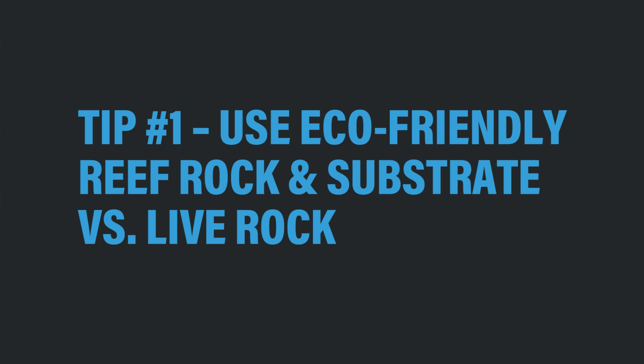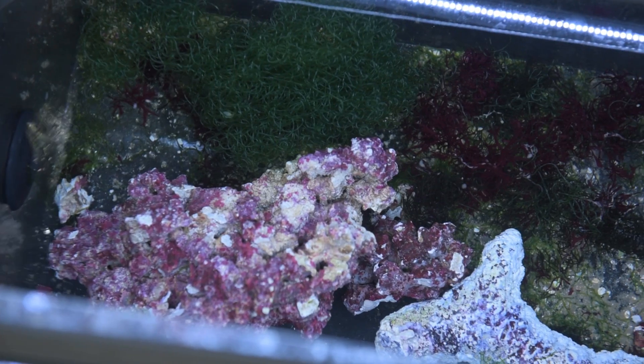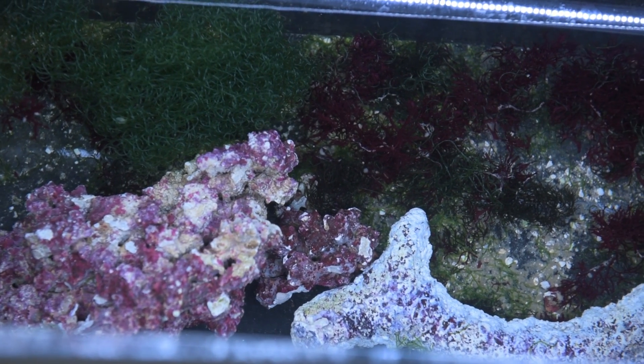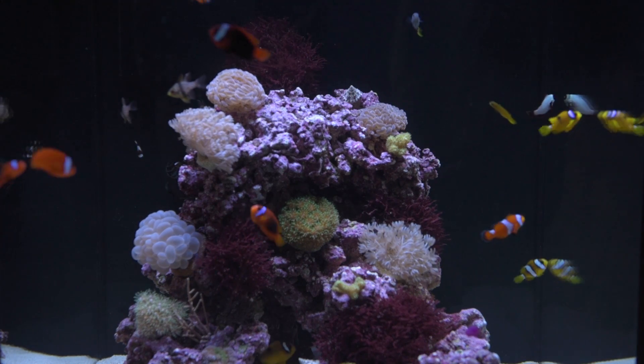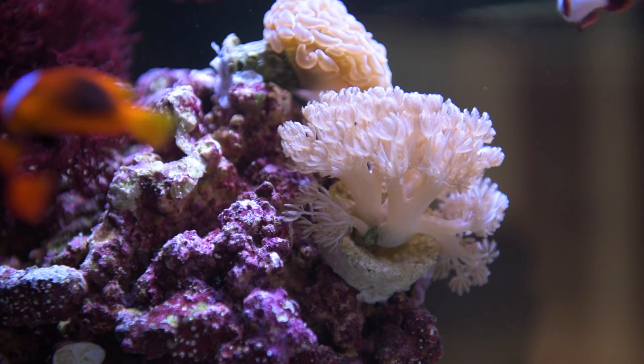Tip number one: use eco-friendly reef rock and substrate versus live rock from the ocean. While many sustainable options of live rock have been available to hobbyists, it's only been in the last few years that a truly sustainable 100% eco-friendly alternative has been available to us. There are now over 5 types of eco-friendly rock available to aquarium hobbyists, but Real Reef Rock is still one of the favorites. This rock is made from all the components nature uses to build a coral reef, but is 100% natural and marine friendly.